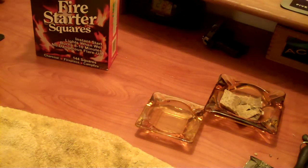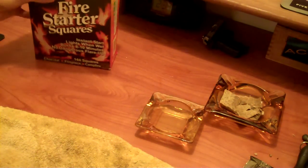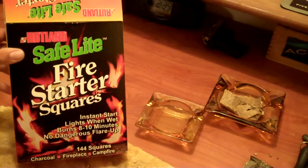Hey YouTube! This is Lord Alex. I was just doing a video on my favorite fire starter — this stuff here. Good stuff. Pick some up.